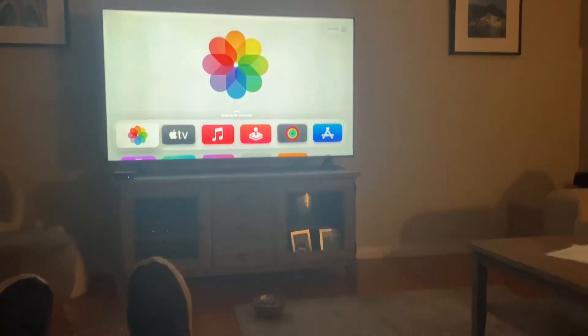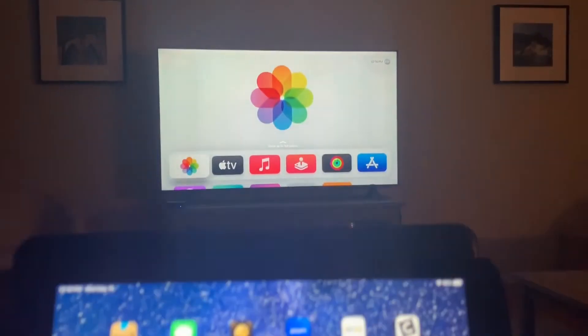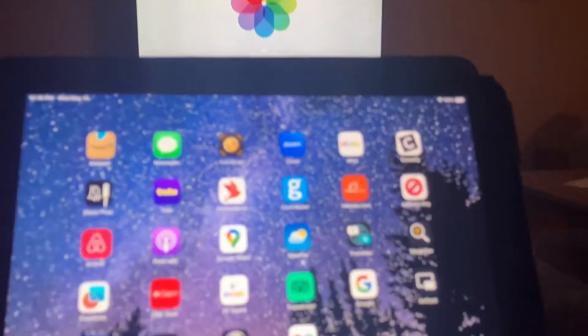I'm watching my television and I've also got my iPad, and I want to put my iPad onto my TV. Here's how I do it.